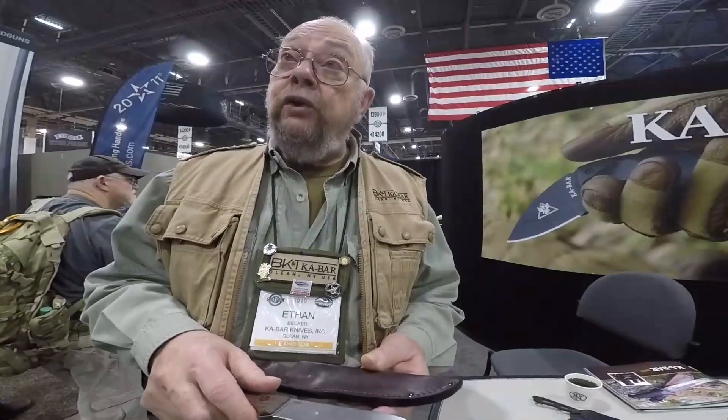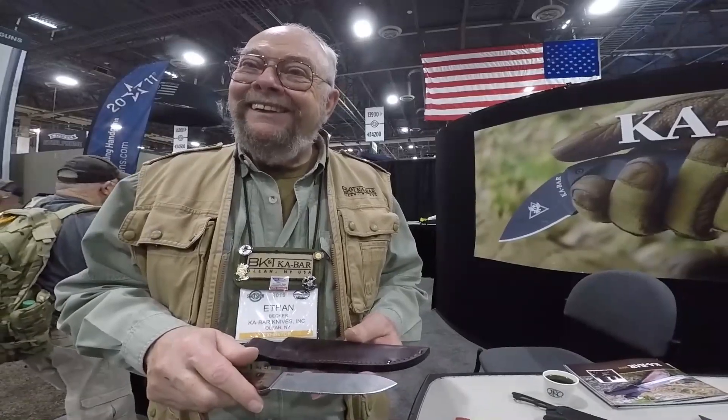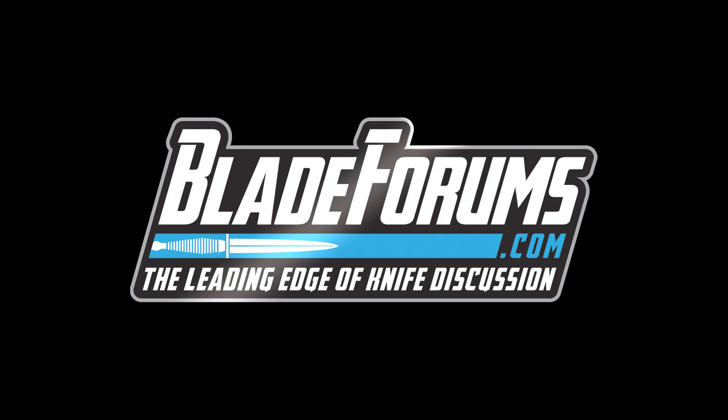I'm going to urge you to order plenty. All right, Ethan, thanks so much for talking with us about this. We appreciate your time. To be continued.